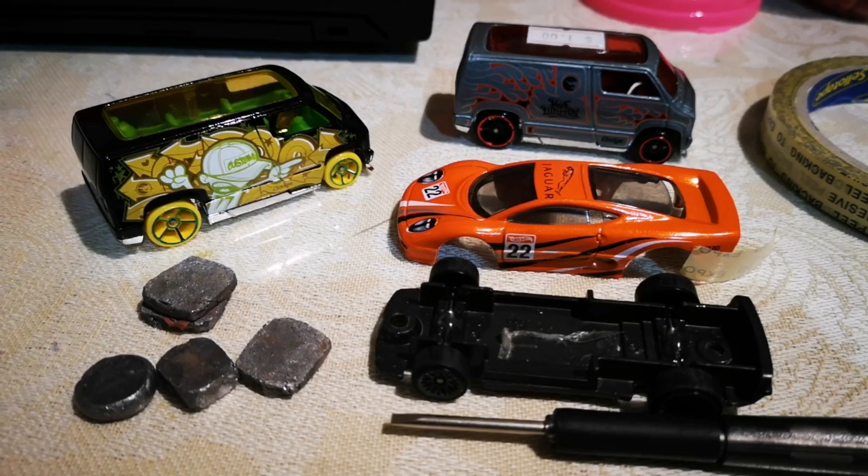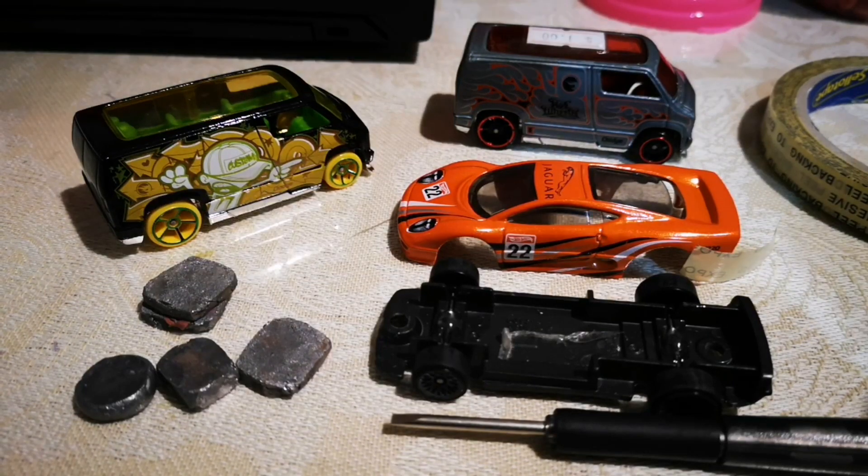Welcome back Hot Wheelers, Craig here, Hot Wheels boys. I've got the XJ220. I am on stage two of the build, so I'll just show you what I've done so far.